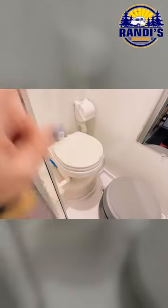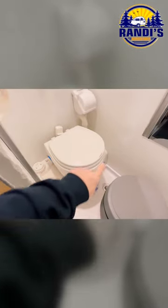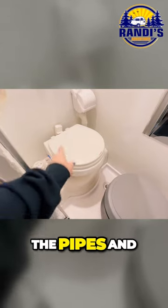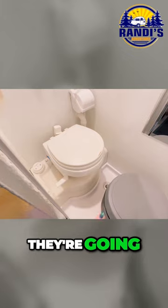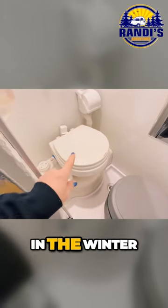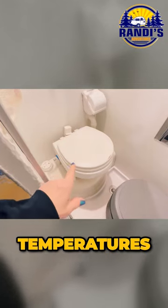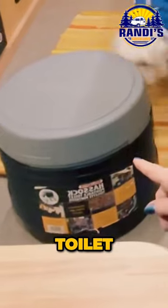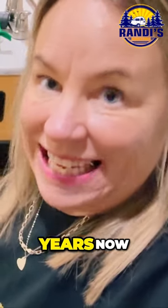Just in case you didn't know, once you've winterized your camper, there can be no water put in the toilet because the pipes and all of those things are going to freeze. So you cannot use your toilet in the winter when temperatures get below freezing. I've been using this same toilet for several years now.